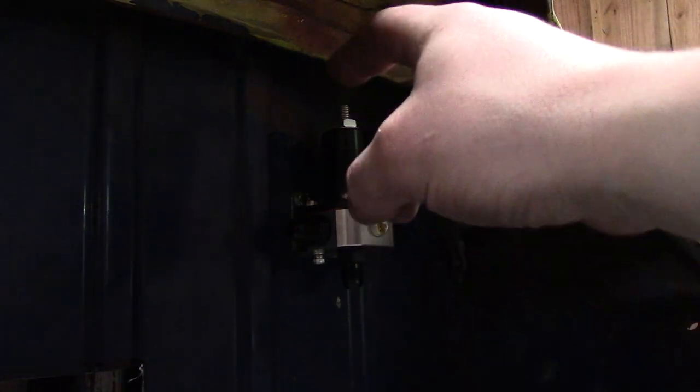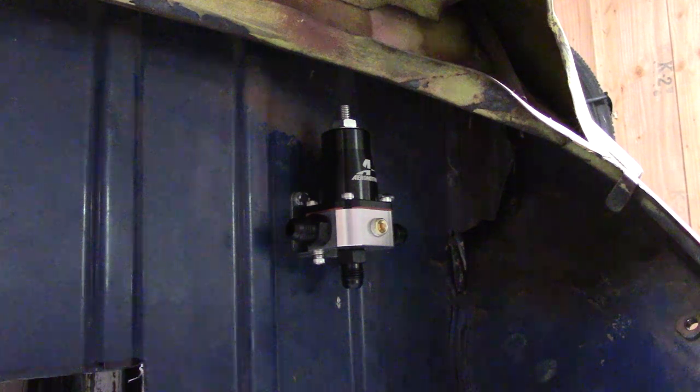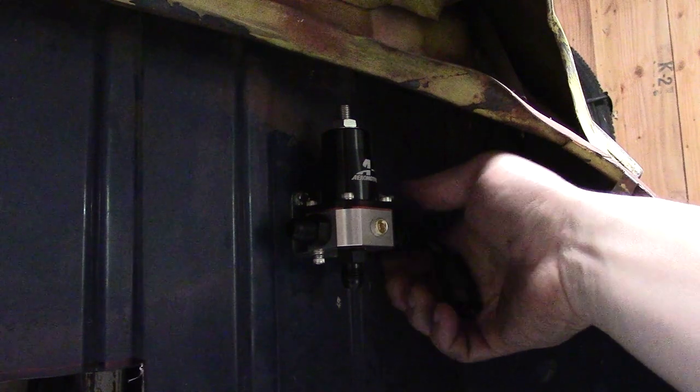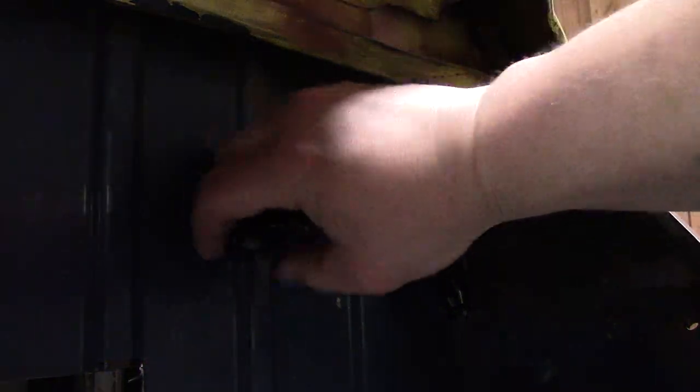This is the return to the fuel tank, and these two will be the returns from the fuel rails. This is kind of what I'm thinking — it might change as we go along, but this is going to be the beginning of the routing, even though there's no motor in here yet.